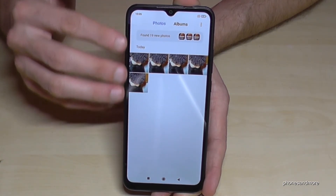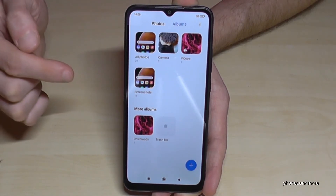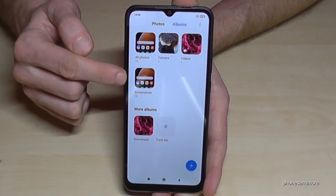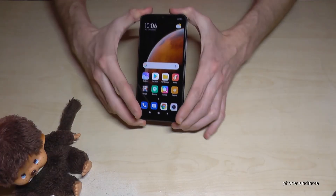Where to find the screenshots? In the gallery, of course. Under the category photos you will not see them, but under the category albums, the screenshots have their own folder named 'Screenshots'.